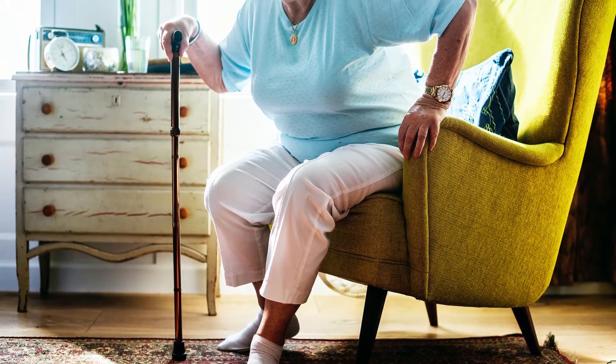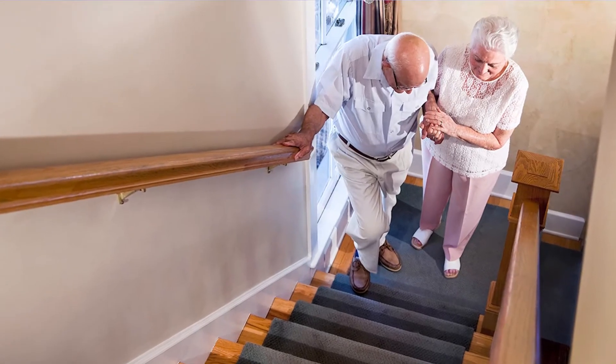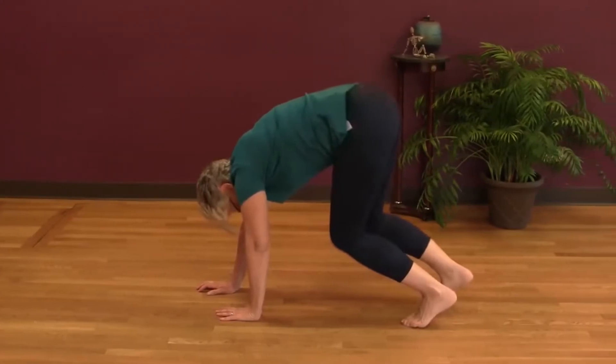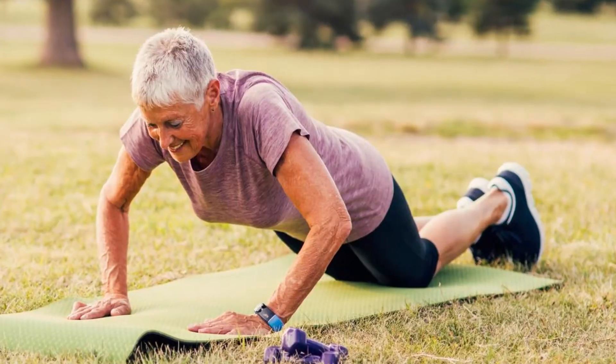These are critical because of how they influence our activities of daily living, such as standing up from a chair or toilet, rolling out of bed, climbing and descending stairs, picking up objects from the floor, getting down and up off the floor, putting objects away overhead, and pushing yourself off the floor.